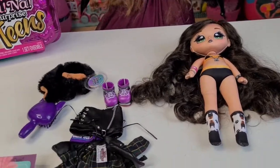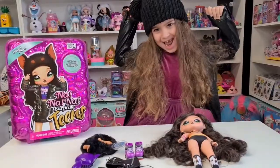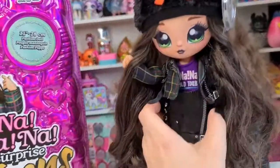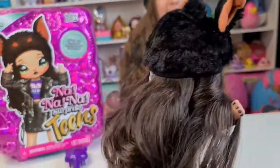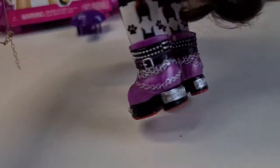We have everything out and it's time to dress her up! Tanya, look - I'm done! Look at her cute outfit. Her skirt keeps going up. She looks so gorgeous. Just love these shoes!